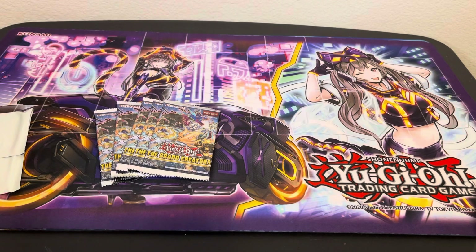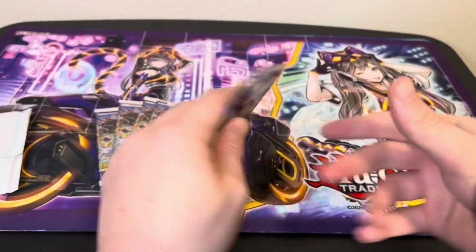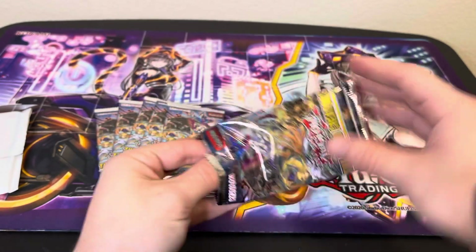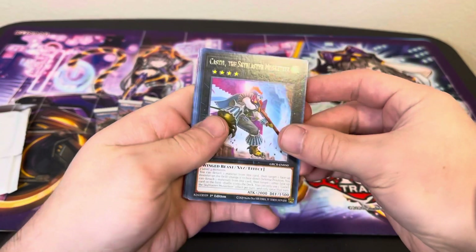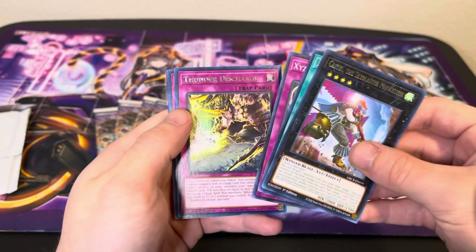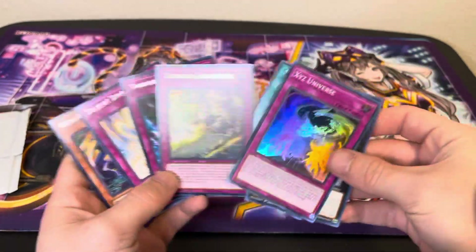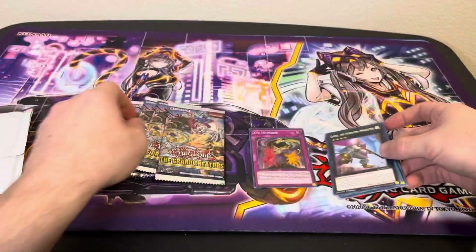I already dropped a pack — hopefully that's a lucky pack. I just recorded like a 40-minute video so my voice is already a little sore. Grand Creators, fairly recent set. Let's see if we get anything good. Here's a Castel, Dunel the Noble Arms of Light, then for Super: XYZ Universe. And then we got Thunder Discharge, Torrential Tribute, Solemn Strike, and Shara Coussey. Torrential and Solemn Strike are solid reprints — definitely can't go wrong with those. You're definitely going to get some decent cards out of side sets like this.